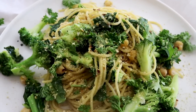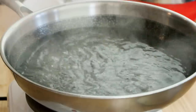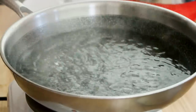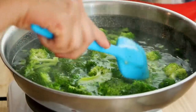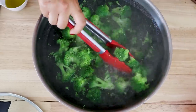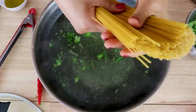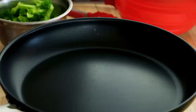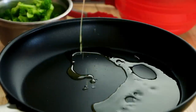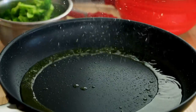Last but definitely not least, let's make a kale and broccoli pasta. First, we're going to bring some water to a boil in a large pot or wok. Then we're going to cook up a lot of chopped broccoli until they are cooked and relatively tender. Then you can take the cooked broccoli out and set it aside and use the same broccoli water to cook up our pasta. You can use whatever pasta of choice — my favorite is usually spaghetti or in this case spaghettini. Now let's heat up a large nonstick pan on medium high heat and add in some olive oil.